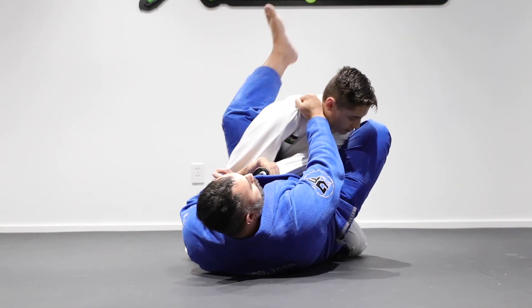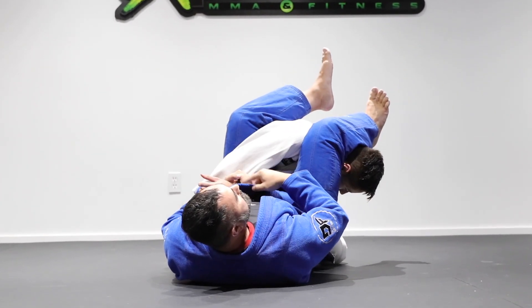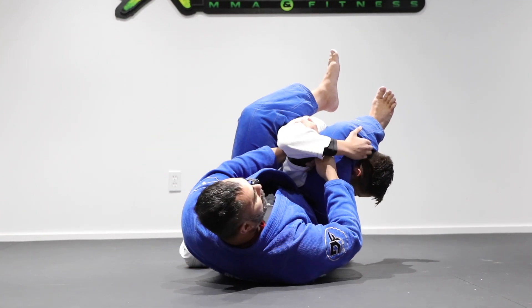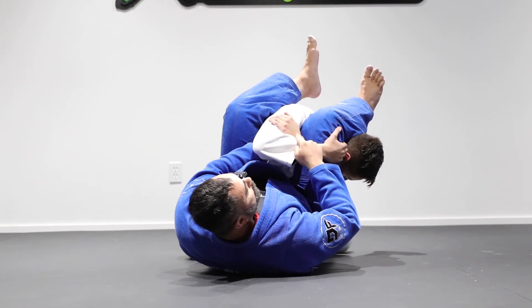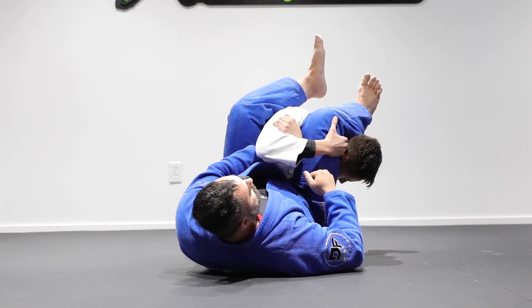Now once I start to connect my armbar technique, a lot of times this can go perfectly, but other times at the last second the opponent might try to grab his arm as such and block. Notice how the arm I was trying to catch is being held by the opposite side, so now you're going to end up in this position here.